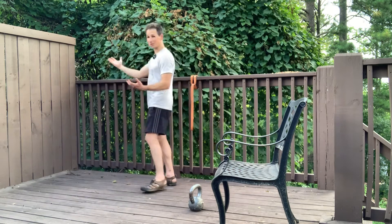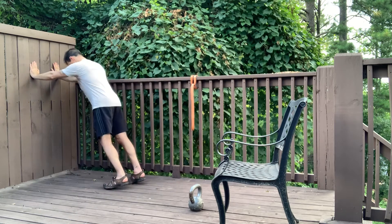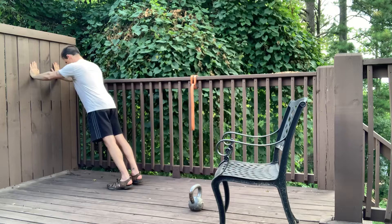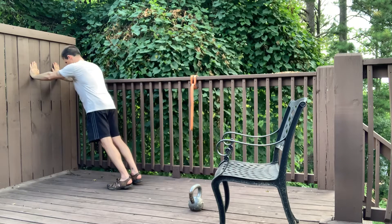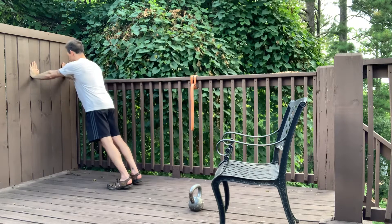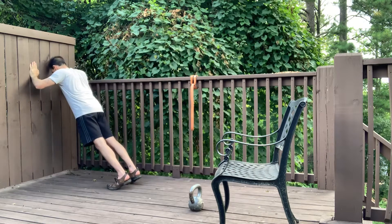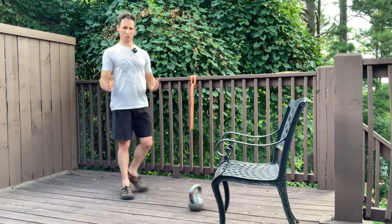The simplest push-up would be against a wall. You get your hands against the wall and walk your feet back. The big thing here is you want to make sure that you're tucking your tail underneath you — that's going to engage your glutes and keep that engagement the whole entire time. From here, you lower yourself down and push it away. That's obviously the easiest version.